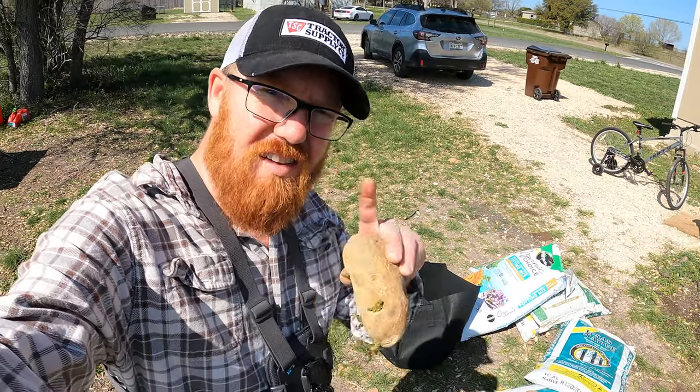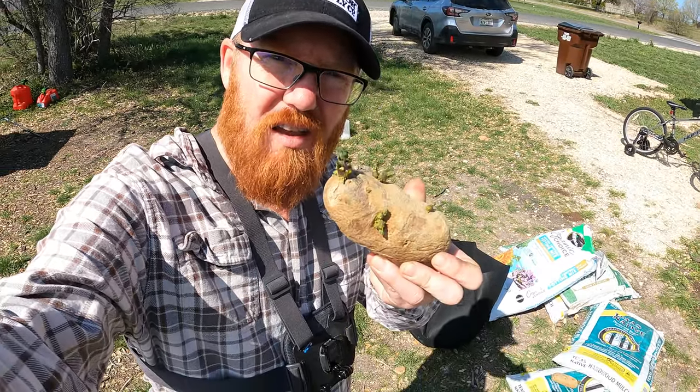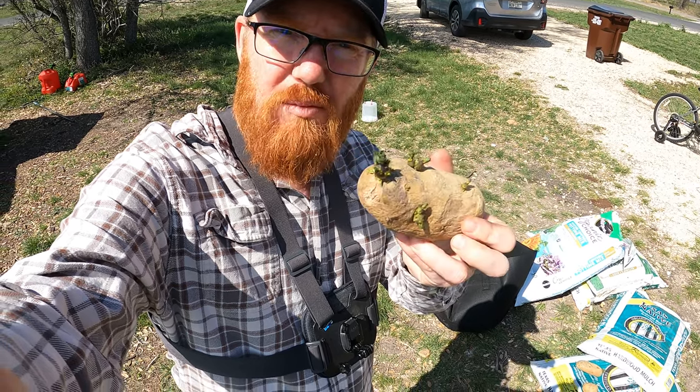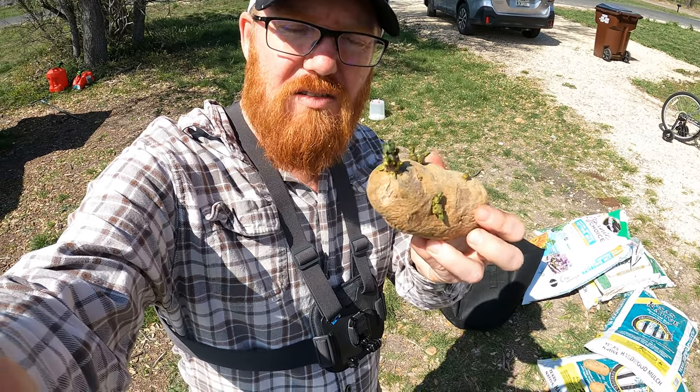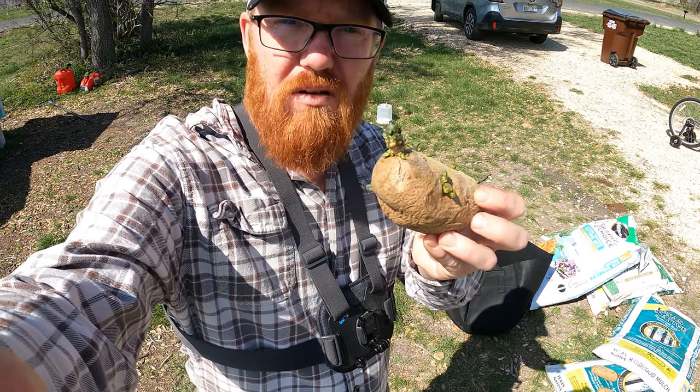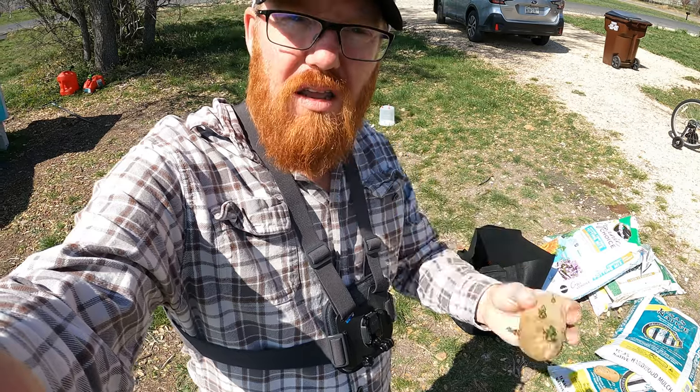Welcome back to the Daily Grind everyone. Today we are going to be planting potatoes. I've got these russets that had sprouted in my pantry, so I placed them in a sunny window for a couple of weeks to let them continue to start growing, and now we're going to go ahead and plant them.